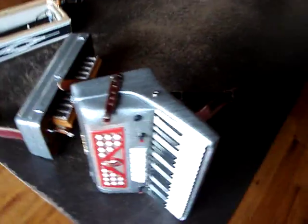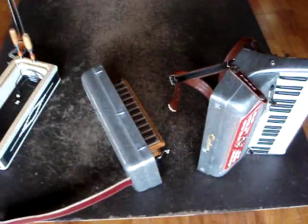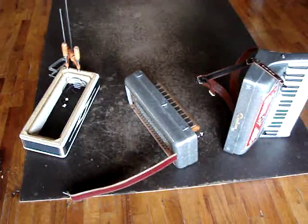Here's the bellows, closed down. So I'll put it back together later on. Then who knows, maybe I'll even play a song for it.